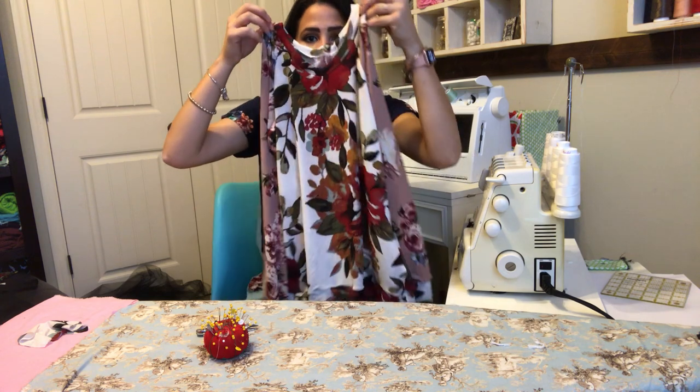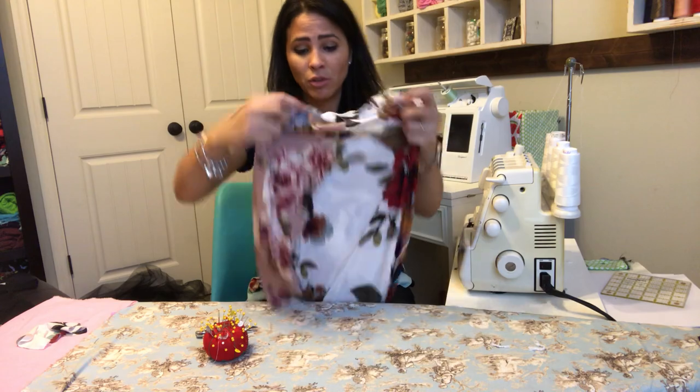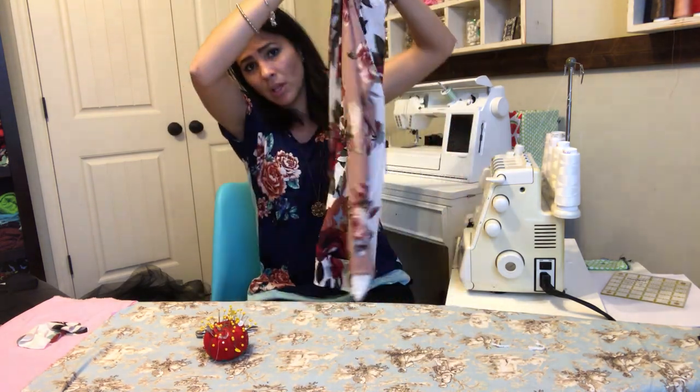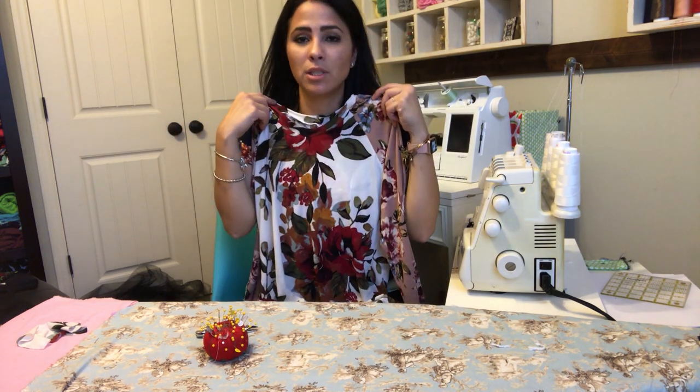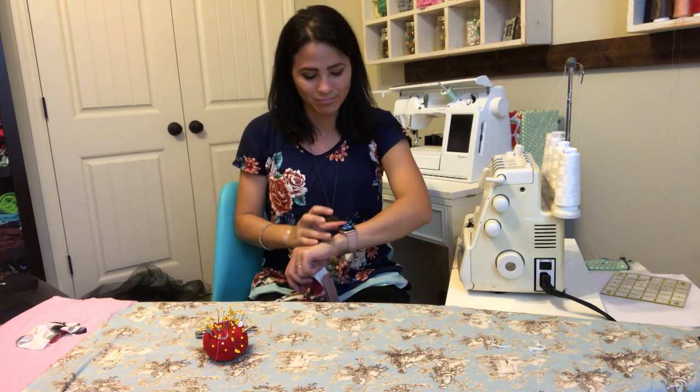I hope you guys enjoyed this tutorial. Please comment below if you have any questions about anything I did, or if there's anything else you'd like to see. When you make your makes, please post them to Ellie and Mac — we love to see all your makes, whether on the Ellie and Mac Facebook page or on Instagram. Hope you have a great rest of your day — see you next time!